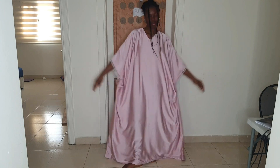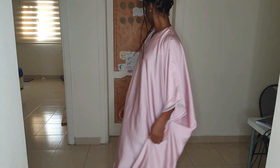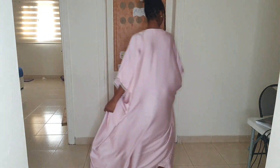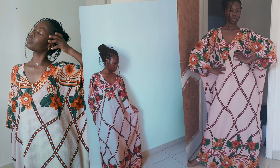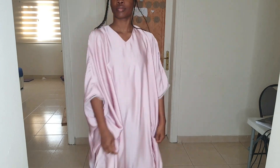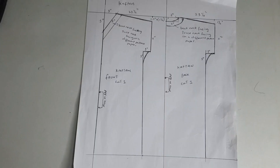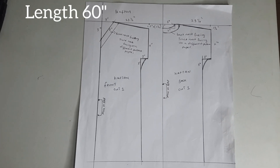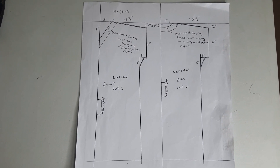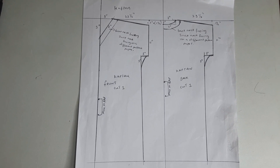Hello everyone, welcome back to my channel. Today I'm going to show you how to make a kaftan dress. I made this kaftan dress within an hour — this is a beginner-friendly project. I made two of this pattern because it is beautiful and it's something you just throw on to pick your kids from school or to go to the mall. This is the measurement I used to create my kaftan; it's a one-size-fits-all, but you can make adjustments at the back to create space for you to insert your head.